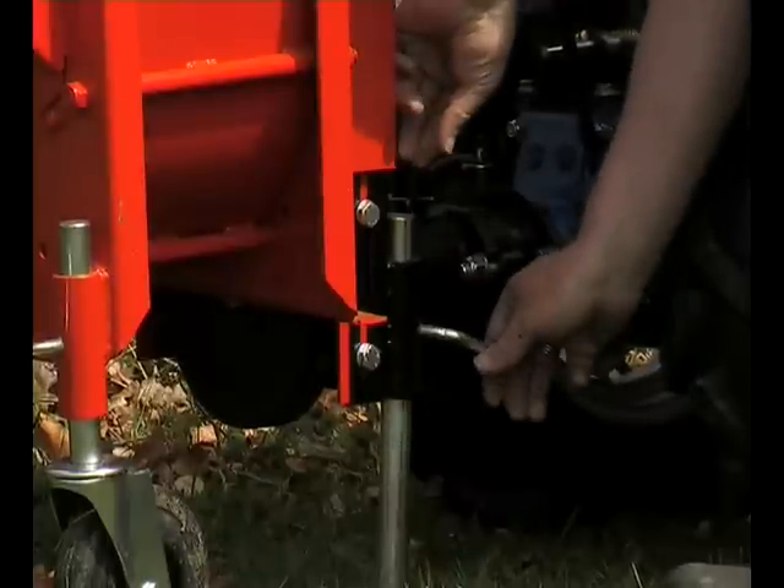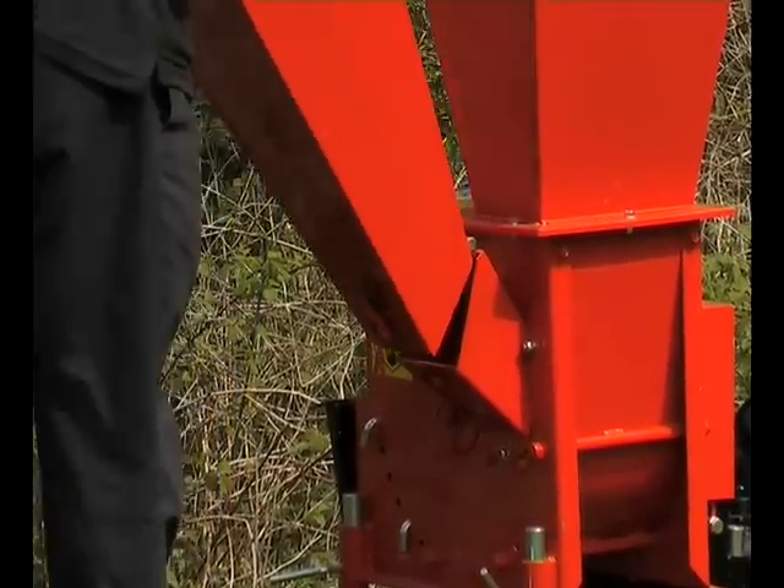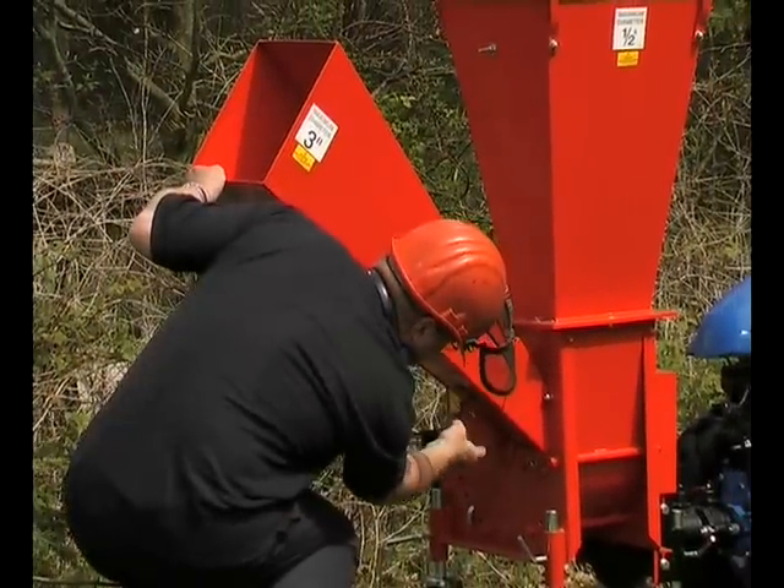Setting up the machine is simple and involves dropping the two feet for stability and lowering and fixing the side chute from its travel position.